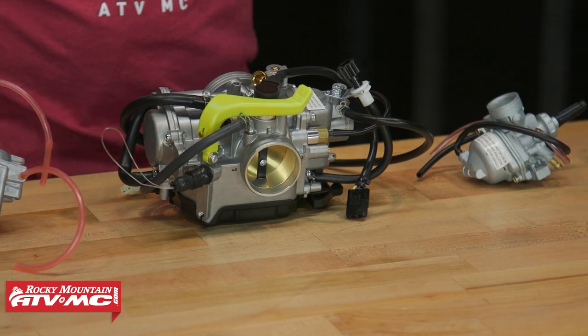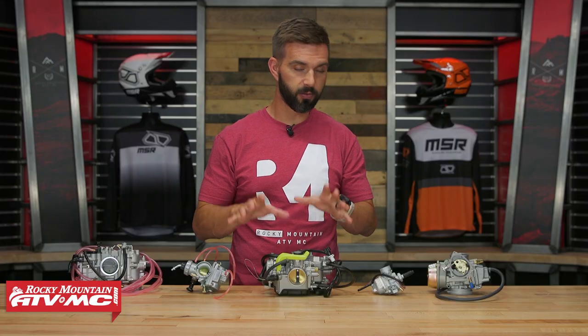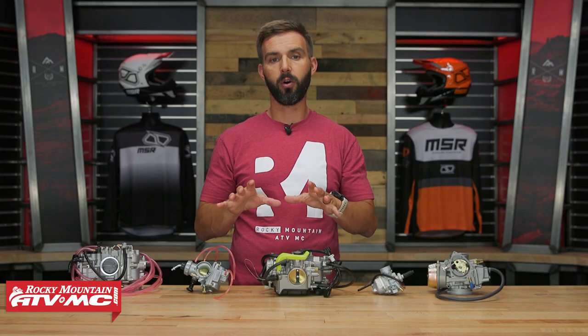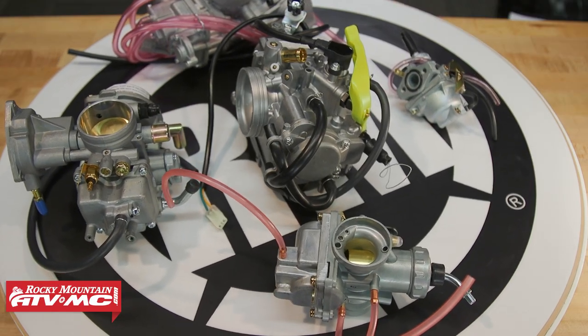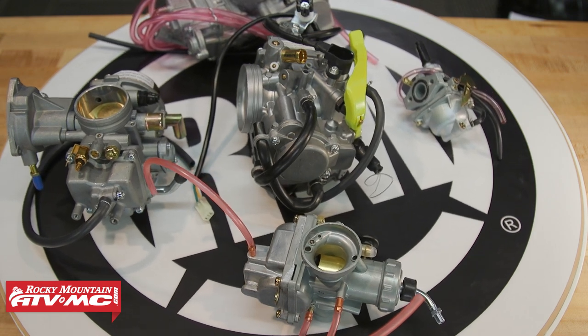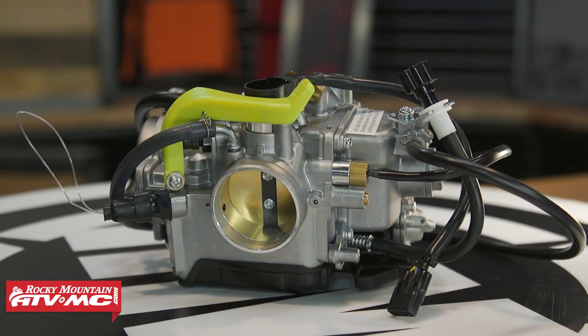Your YZ450F — we've got a lot of different options. Now when it comes to these, when you're picking yours up, if you want to know what jets will come inside of these, you look on the product page and it will tell you that. Also keep in mind that OEM and aftermarket jets you can put inside these no problem.